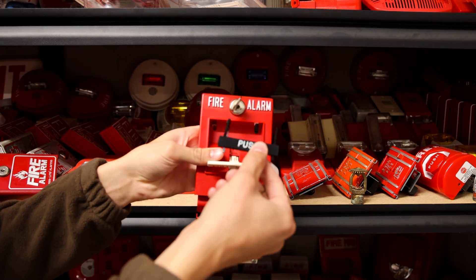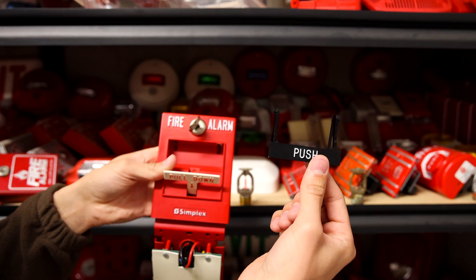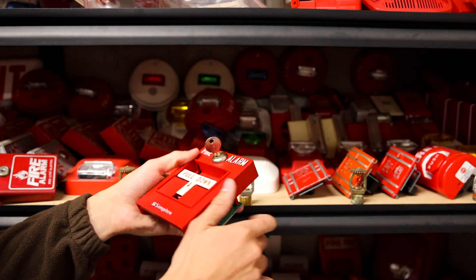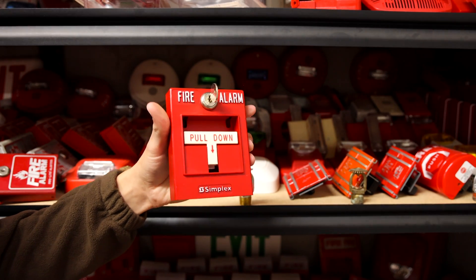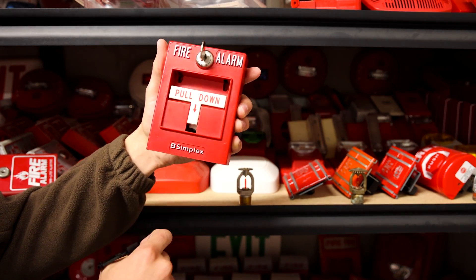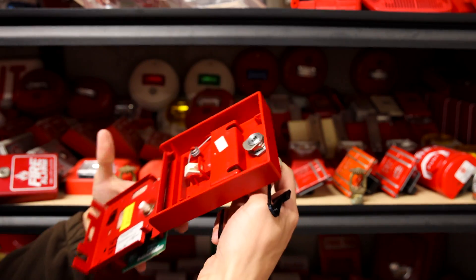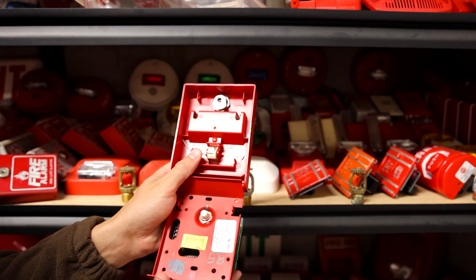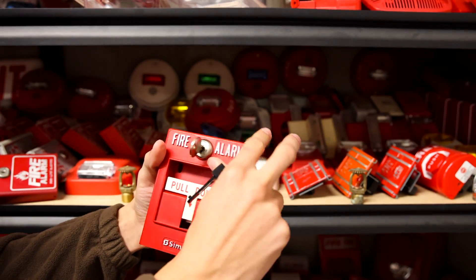Sorry about the truck in the background. And here it is — as you can see, the push part is now removed. All you have to do is close up the pull station and it is now single action. You do have these two holes in the back, but what you can do if you want to get creative is cover them with a red piece of paper or something like that to help make it not look as obvious.